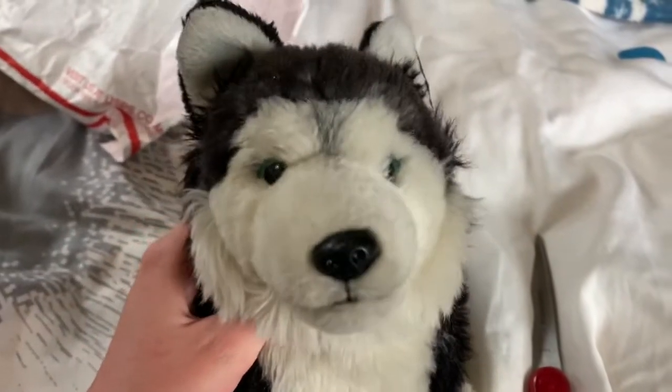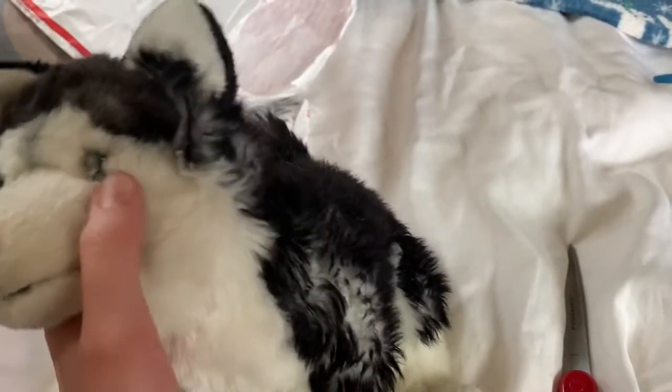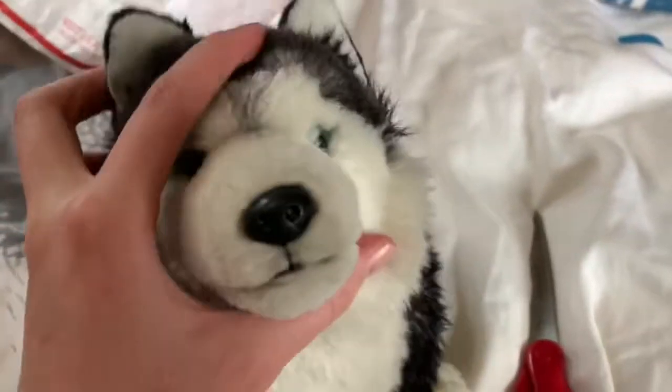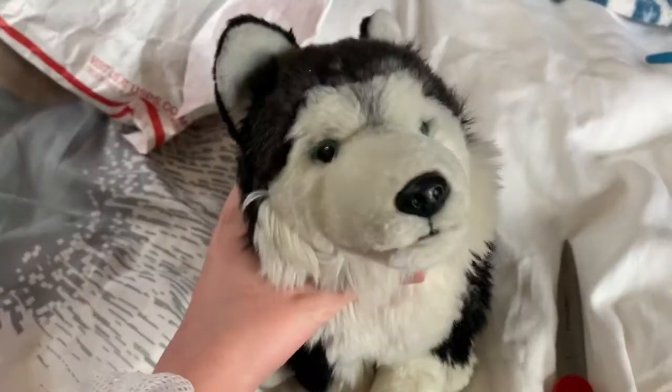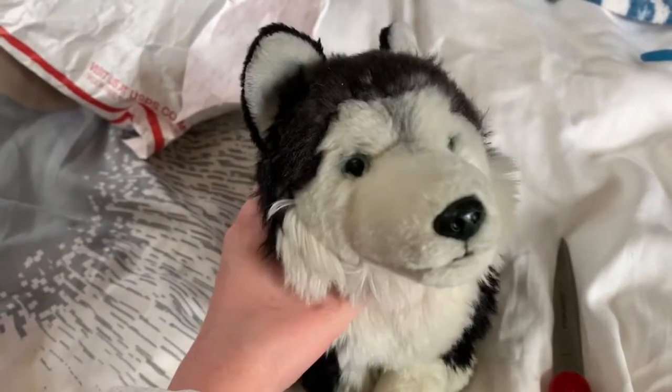Oh my gosh, I love the signature way more than I thought I would. I was debating getting it at first, but I love her — she's so pretty. Here's her tag. Thank you guys for watching, I hope you enjoyed, bye!